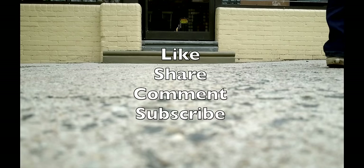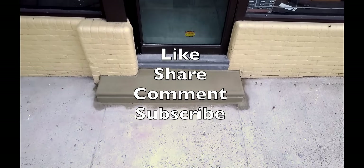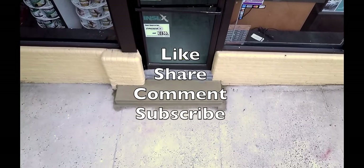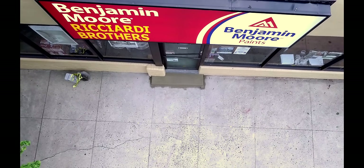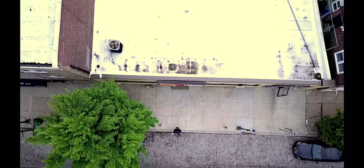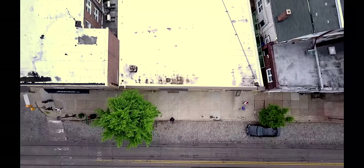Please like, share, comment, and subscribe to Dependable Concrete's channel. This will allow me to inform you on the products we use to complete this project. I immediately respond to all questions and comments, so please leave a question or comment below. Please click the yellow mixer icon on the screen to subscribe and see more of our videos.